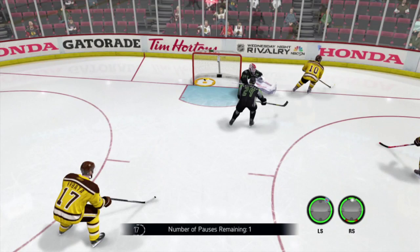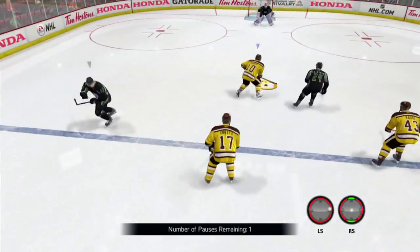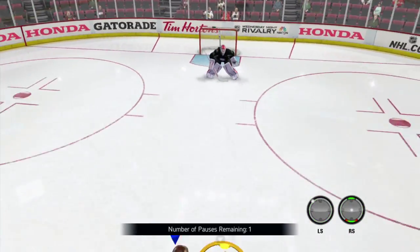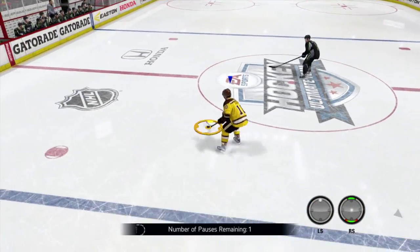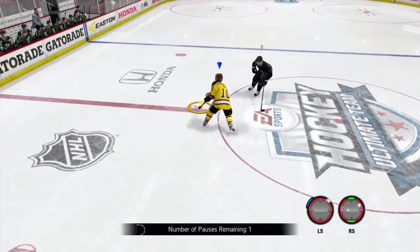Our next clip is Patrick Sharp coming in on a breakaway, dangling out the goalie — nice dangles here. This play starts off a faceoff, then he's going to dangle out two people, then the goalie. Here we're going to look at the dangle on the guy doing the diving poke check — nice windmill deke for him, just quick and easy there.